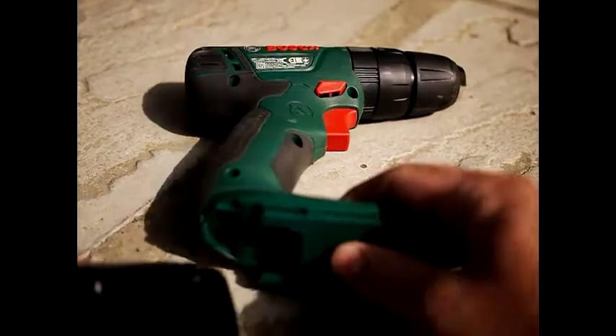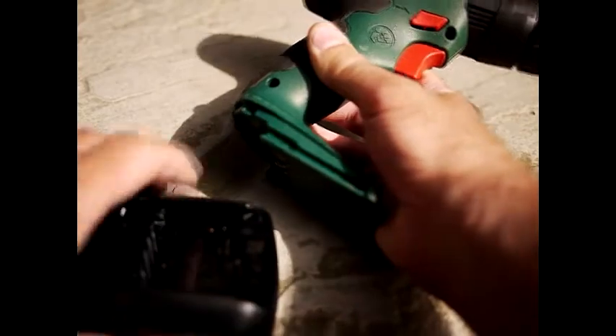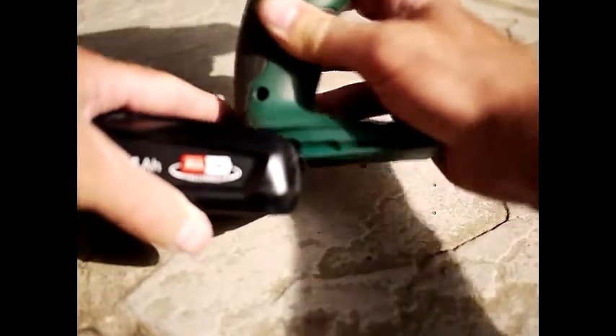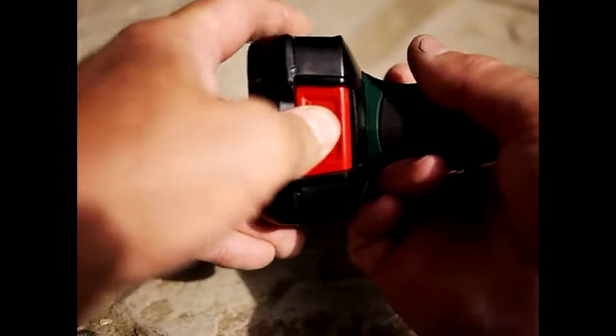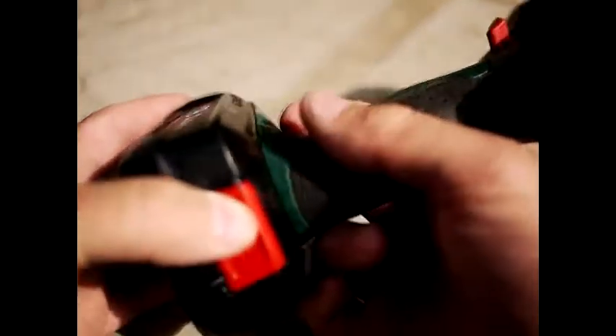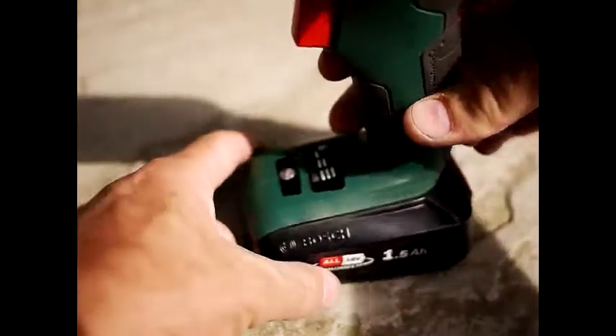The battery is inserted using the slidey bit — I've got my finger on it — and there's a little ridge just here, so you match those up and it clicks in. To release the battery, you just push this and pull forwards and it comes off again. That's pretty standard across a lot of these drills, so there's nothing difficult going on there.